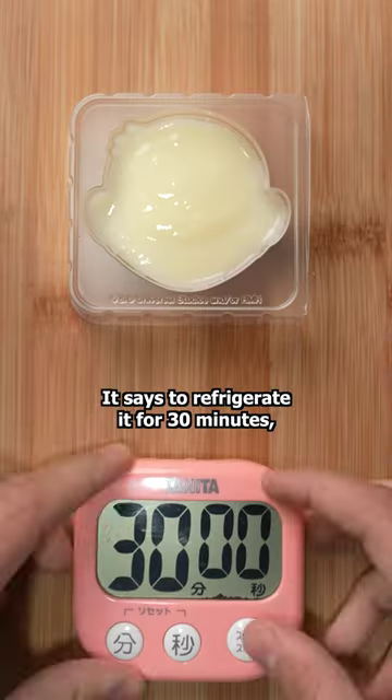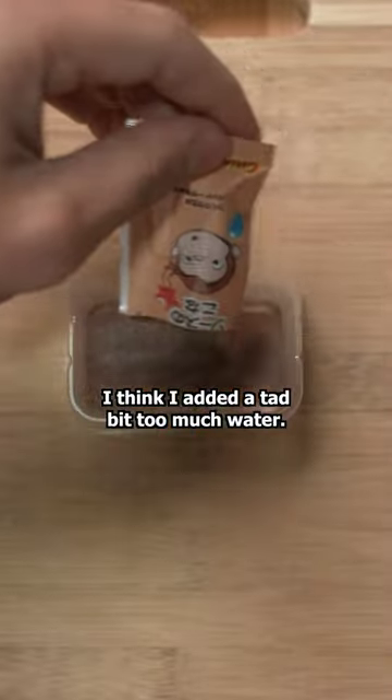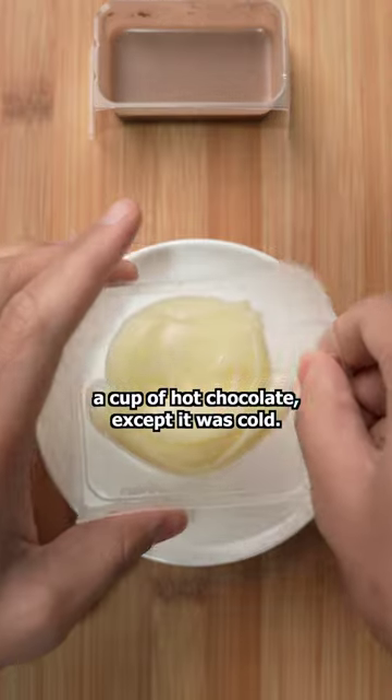It says to refrigerate it for 30 minutes, so that's what I'm gonna do while I prepare the chocolate sauce. I'm not gonna lie, I think I added a tad bit too much water. It wasn't much of a sauce — both the consistency and smell were like a cup of hot chocolate,